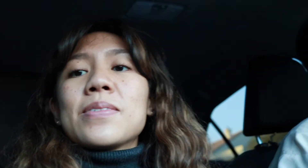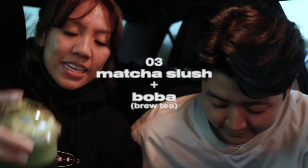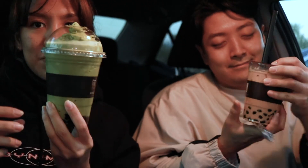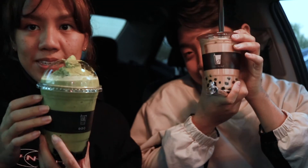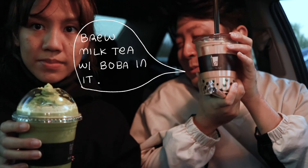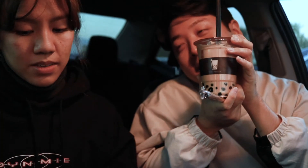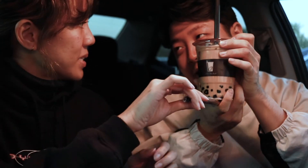I forgot to turn on my mic again. We're getting boba! We went to a boutique — I got a matcha slush with boba and oat milk. His isn't vegan, but he got brew milk tea with boba in it.